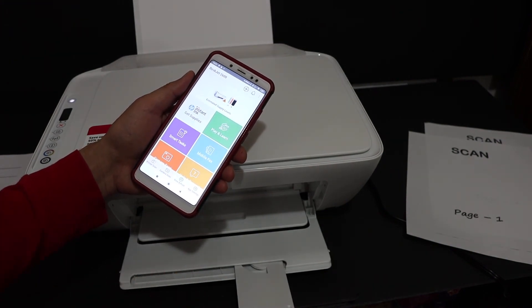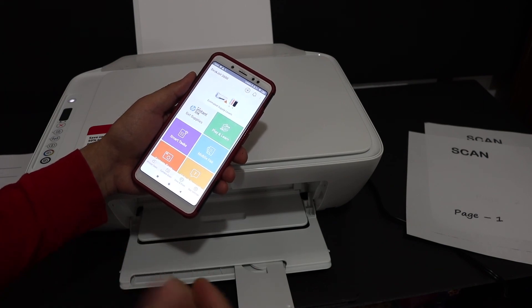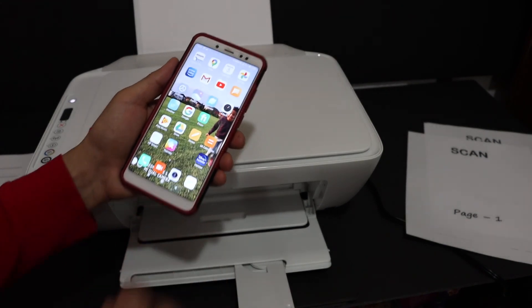If you want to use this printer with your home or office Wi-Fi network, you can watch my other video regarding this printer to learn how to connect it to a Wi-Fi network. Thanks for watching.